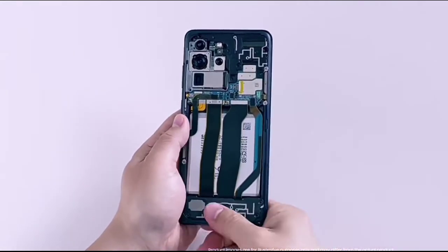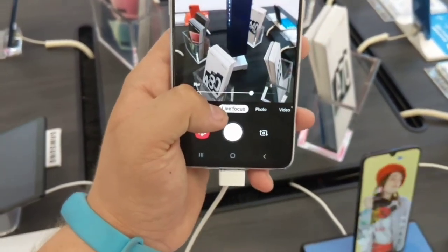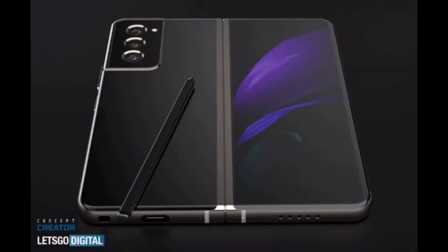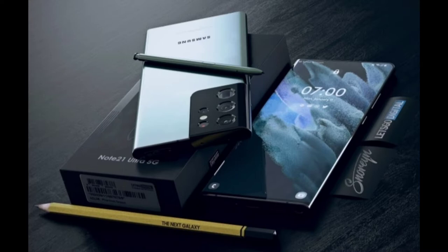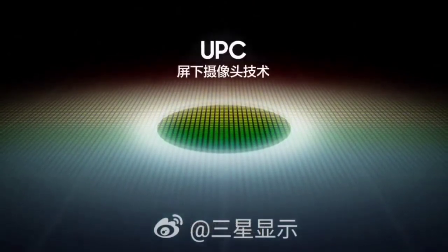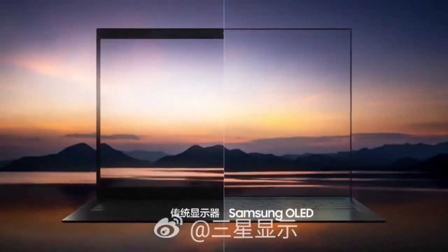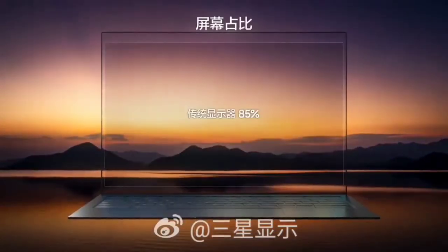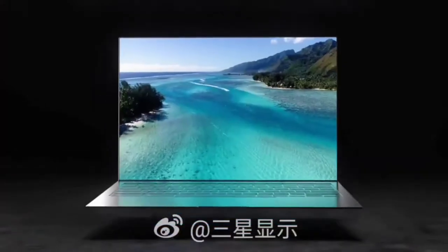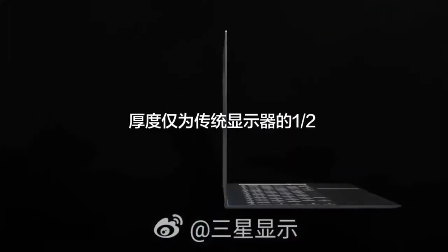Putting the under-display camera in whatever they're going to call the A80 successor would be great — it would bring the phone's vibe back. We also know the under-display camera is expected on the Galaxy S21 Ultra and the Note 21, if there is one. Samsung has already unveiled the under-display camera on their Samsung notebooks and it looks marvelous. Since we've seen it in some of Samsung's recent trailers, I don't think this is just talk — Samsung is actually bringing the under-display camera to us this year.